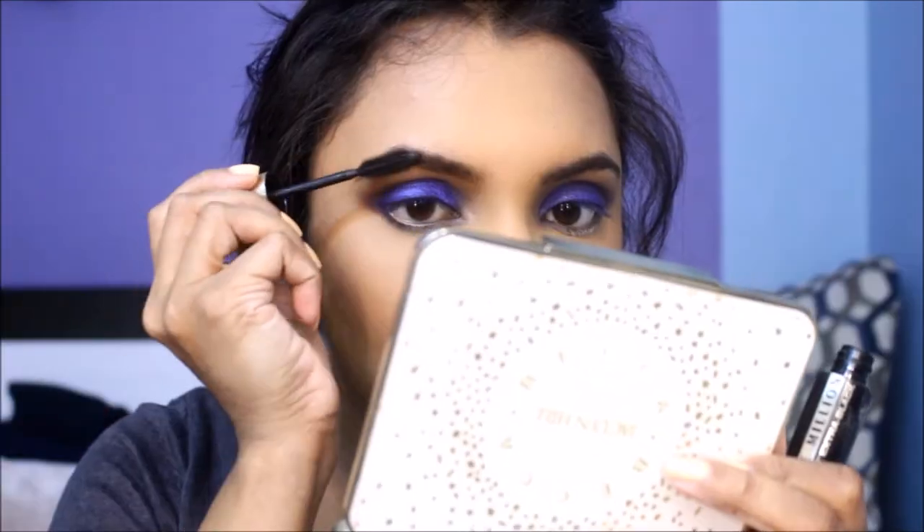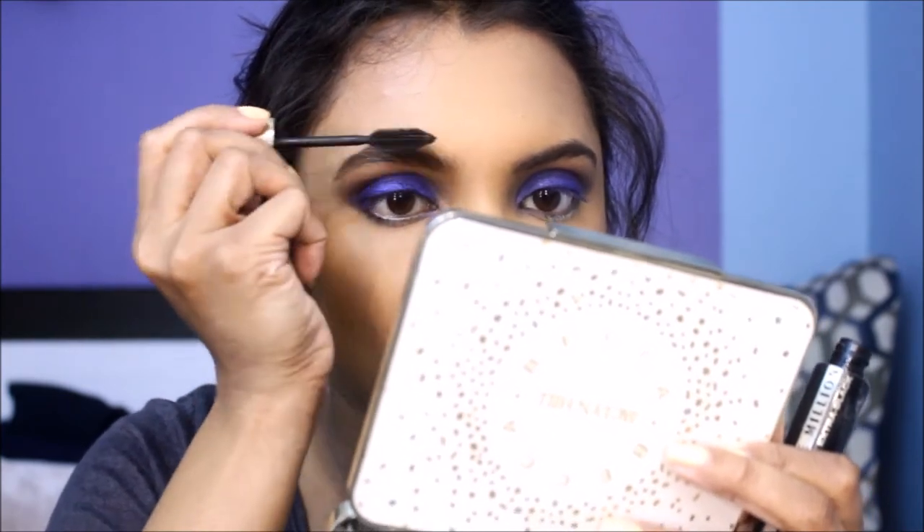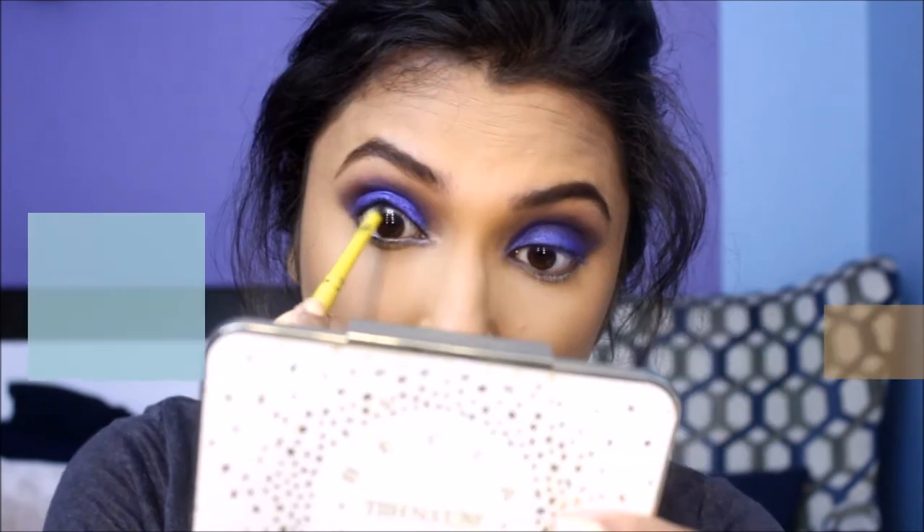Apply the same powder to your jawline to get rid of the double chin. Now that you're done running a brush all over your face, set those brows in place with a mascara. Next, tightline your eyes with a kajal to add finishing touches to your smoky eyes.